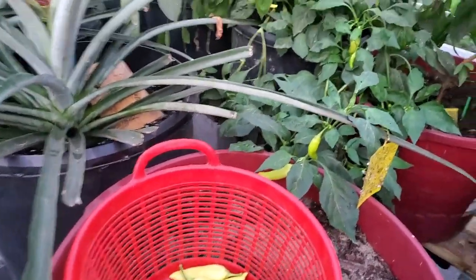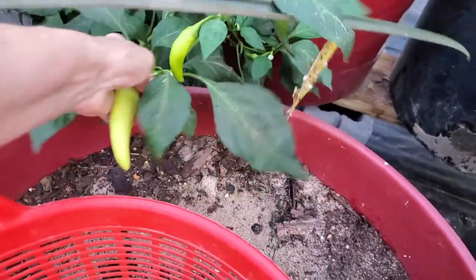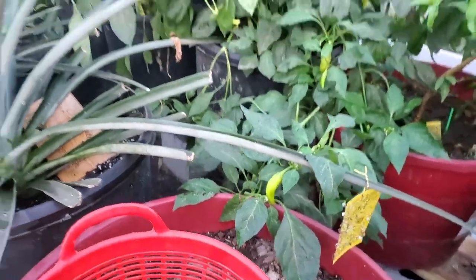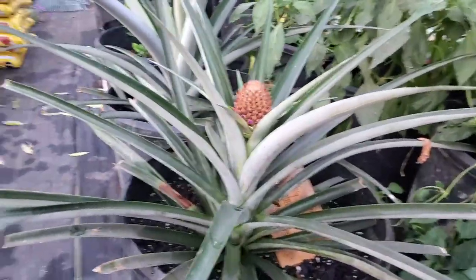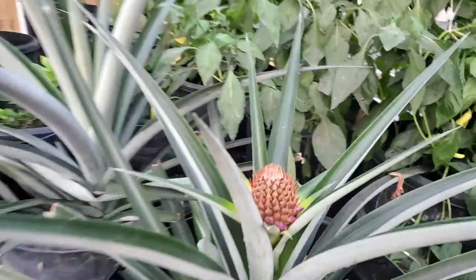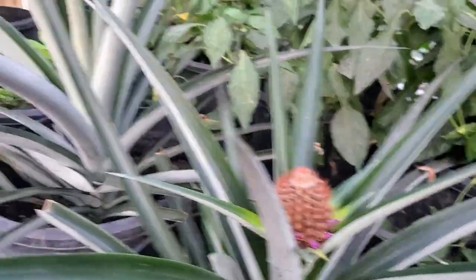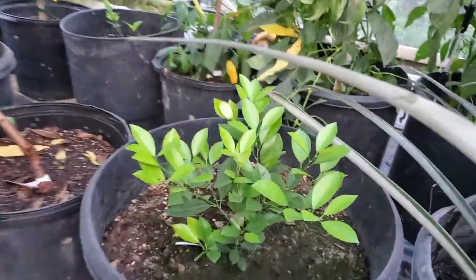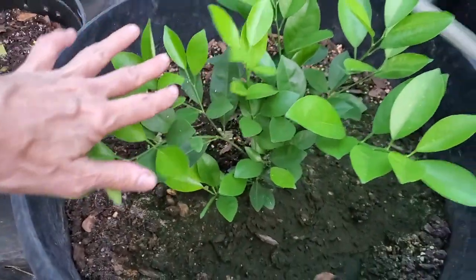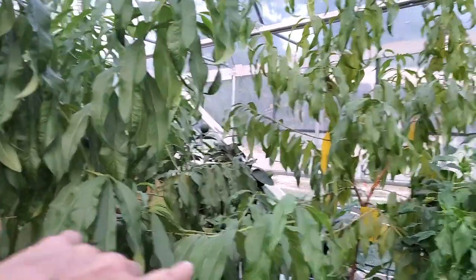They're just loaded everywhere. The pineapple is doing great — it's starting to grow and put on this little prettiness; this one's getting bigger. This citrus is doing really well, looks awesome.